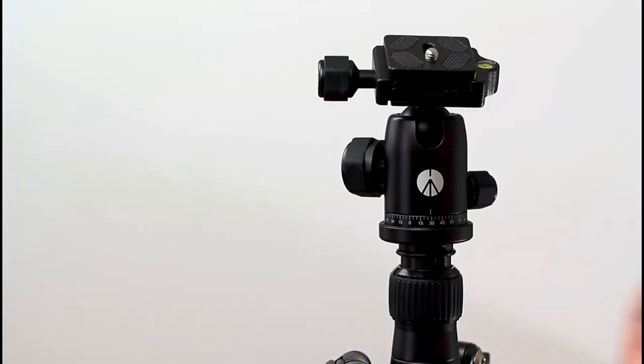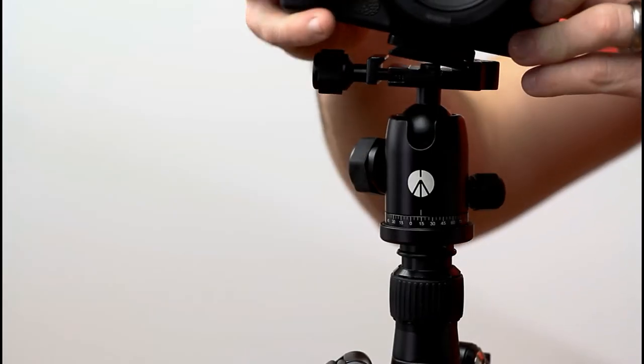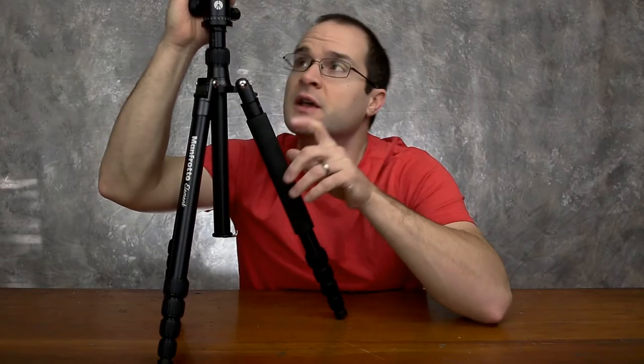The fact that it has this nice ball head — it's got a separate pan and tilt knob, two bubble levels on the ball head itself, and it's got an Arca Swiss type mounting plate. I can tell you that it does work with the Joby Gorillapod Focus, so it is compatible.